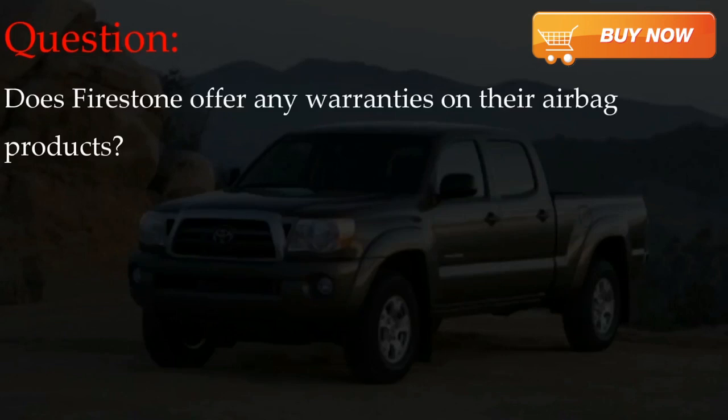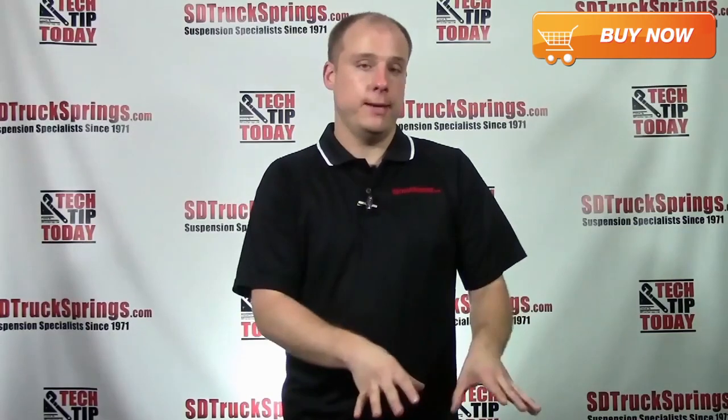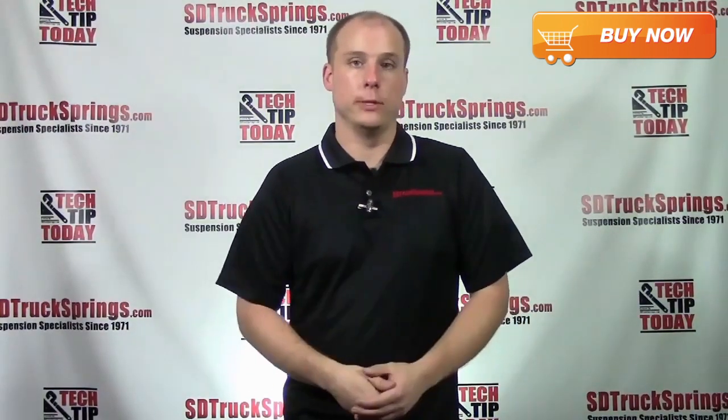And finally, does Firestone offer any warranties on their airbag products? Firestone does warranty their airbag products — all kits come with a lifetime replacement warranty on the airbags themselves. Now when you're inflating your airbags, it's very important to remember to not exceed your gross vehicle weight rating. Very important.